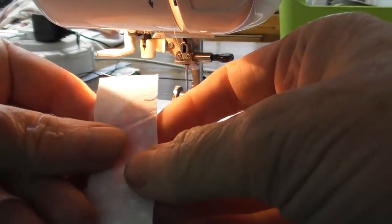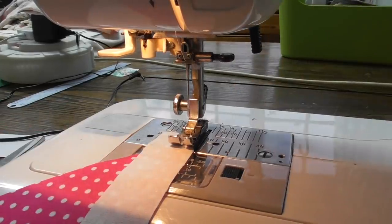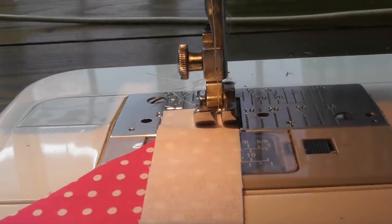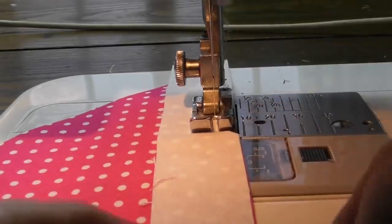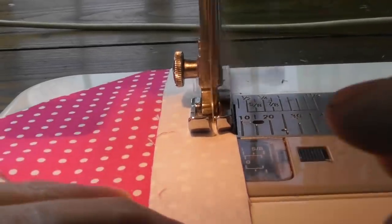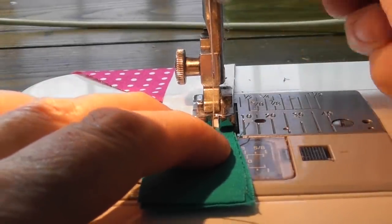I've got my right sides together and I'm going to stitch this with a lovely quarter-inch seam. With this particular quilt block, accuracy is really important. Quite a lot of the time you'll hear me talk about winging it — oh, that'll do — but not for this block. This has got to be nice and accurate.